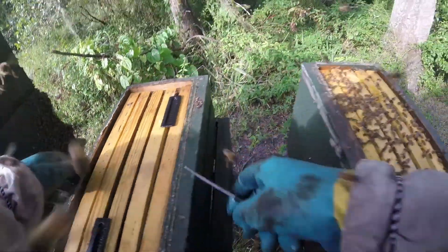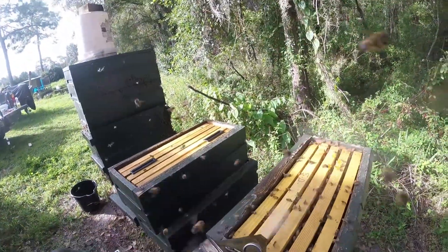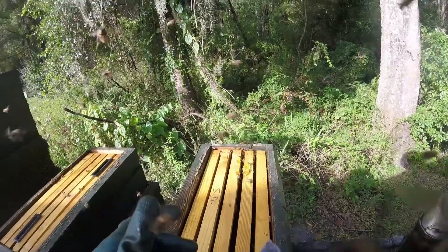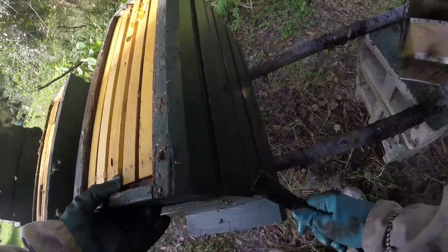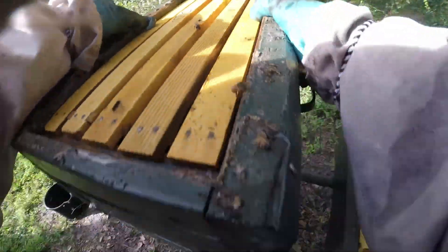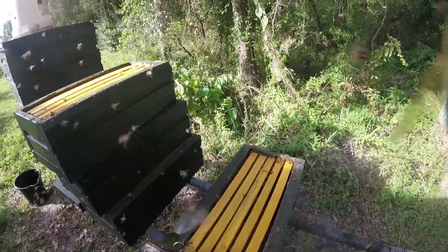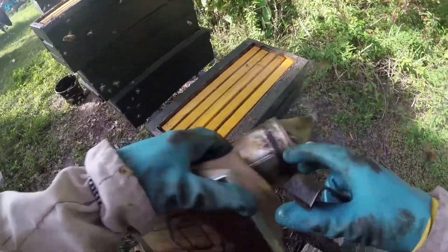That thing is full of honey! So that tells me these things weren't that fat with honey a week or two ago — the pepper bloom ain't too bad. The problem with these cassette deals is you've got to get to the very bottom of the hive to get them out.